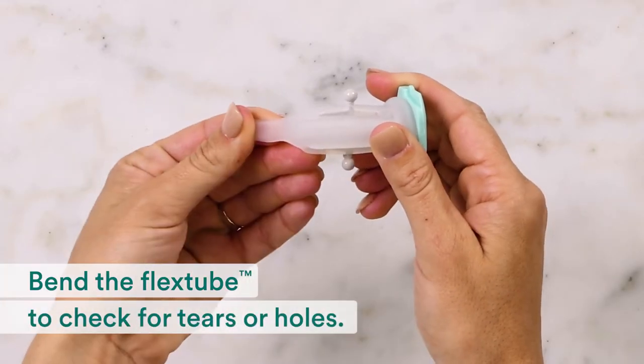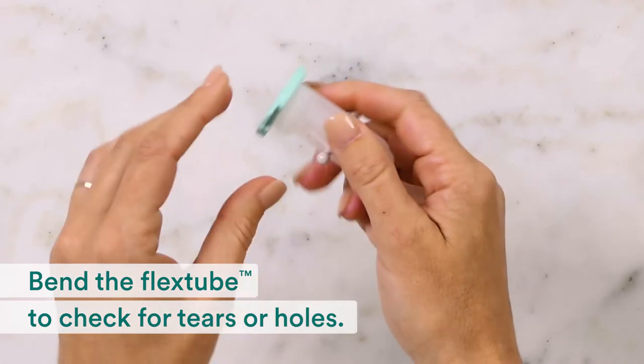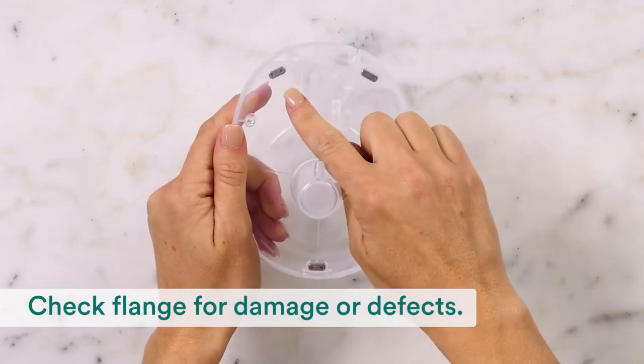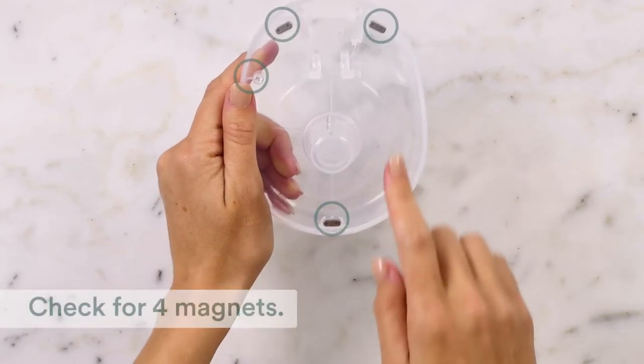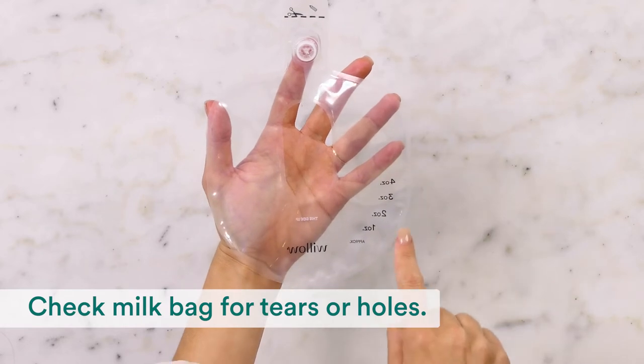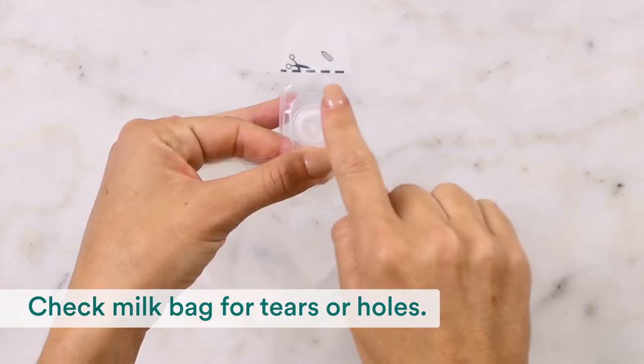First, check the flex tube for tears or holes — bending it makes it easier to see any damage. Also check your flange for damage or defects, and check that it still has four magnets. Then check your milk bag for tears or holes, especially near the valve.